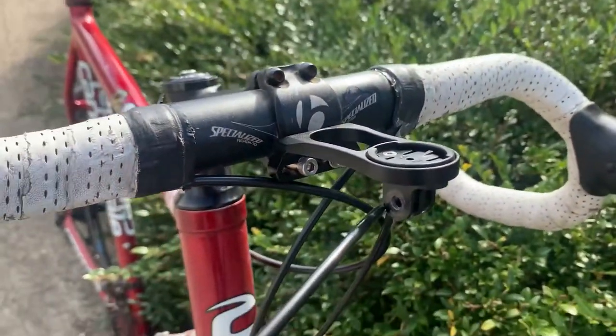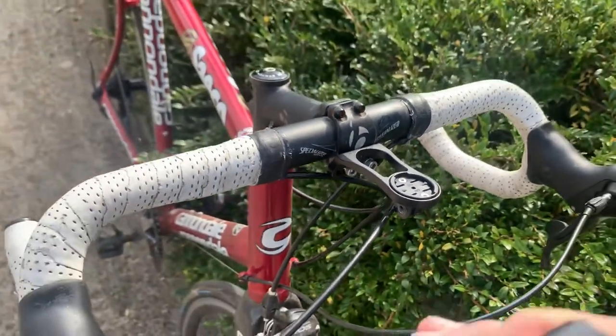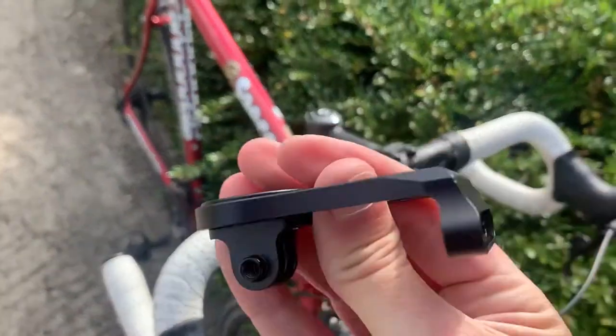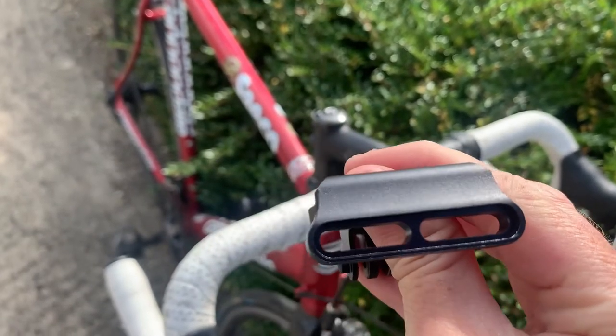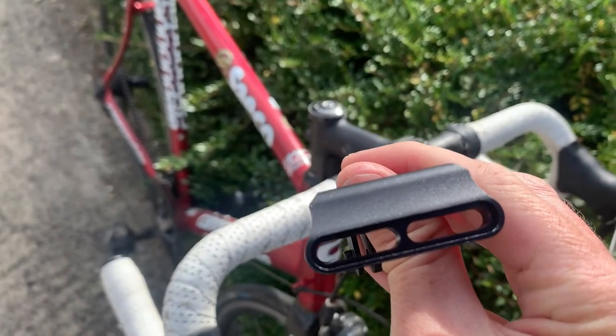And there's an adjustment — let me just grab the bracket here. If you look, there's an adjustment there so you can get it into the right position.